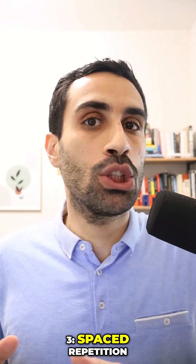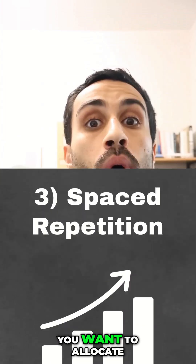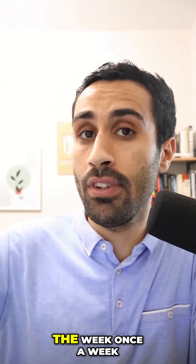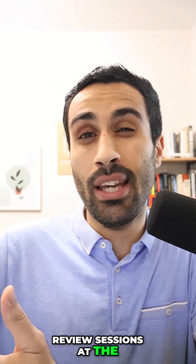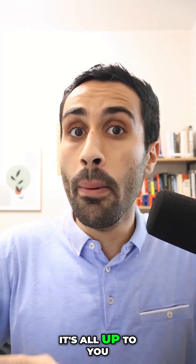Number three, spaced repetition. You want to beat the forgetting curve. And to do that, you want to allocate review sessions. Some students do this at the end of the week, once a week. Some students prefer doing review sessions at the end of each topic, maybe at the end of every two topics. It's all up to you.